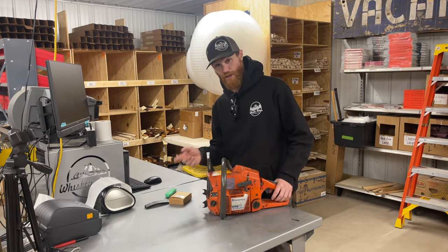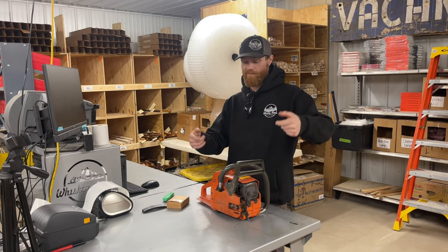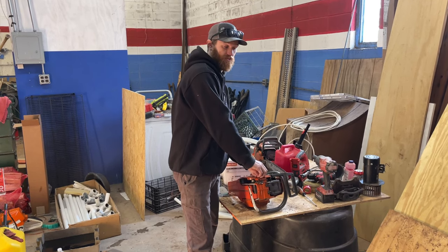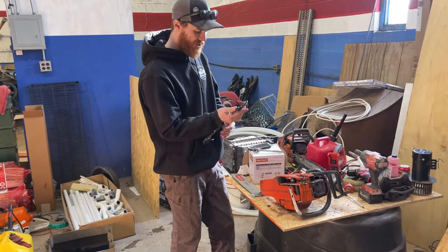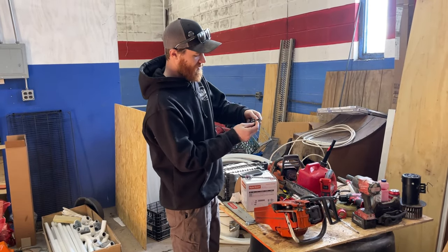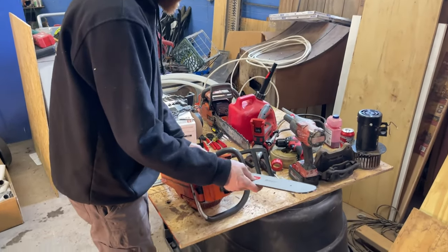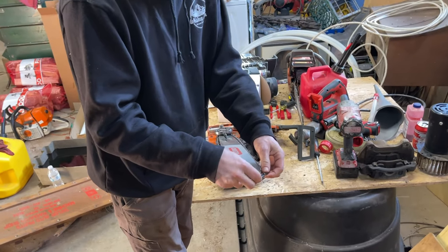We're gonna put a fresh chain on this, right from the local hardware store, put an 18-inch bar on it — well actually I've got a 20-inch bar because it's what I've got. I've got a brand new Oregon chain here from the hardware store, just bought it, never been run. We're gonna get this thing mounted up. New bar — or not new bar, lightly used bar — and we're gonna go cut some dead ash.